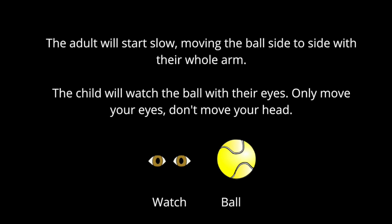The adult will start slow, moving the ball side to side with their whole arm. The child will watch the ball with their eyes only. Move your eyes, don't move your head.